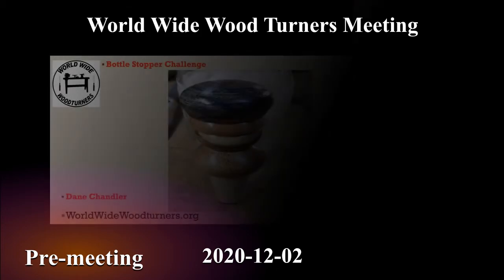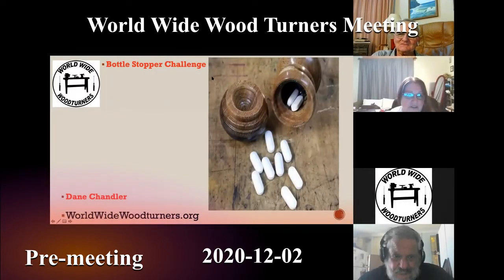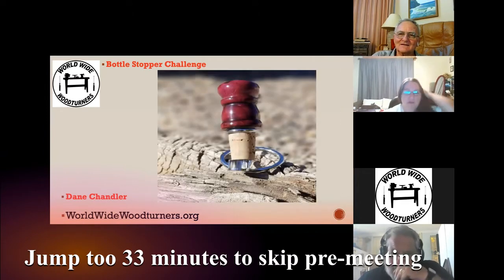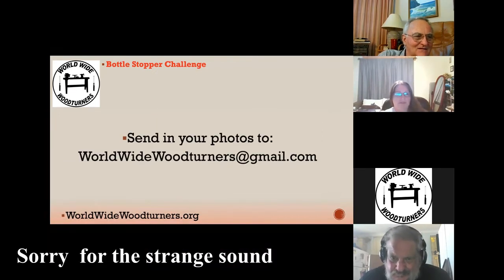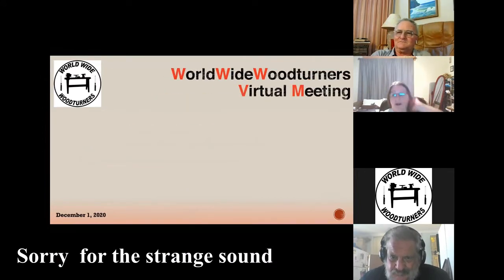We got a pretty good entry this week in the photographs for the bottle stopper thing. That one's by Dane — yeah, I've seen that on Facebook. And I see that one with the apple in the top from John Brown. Wow.